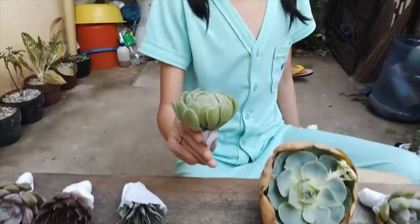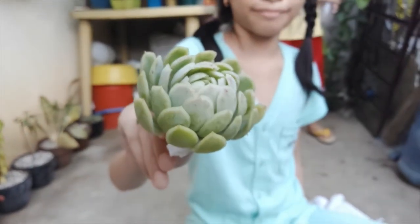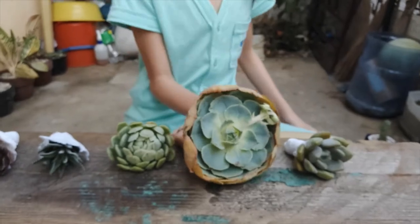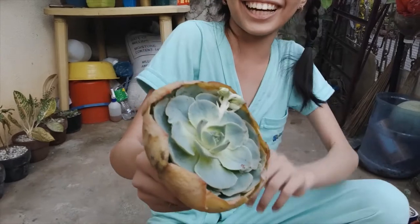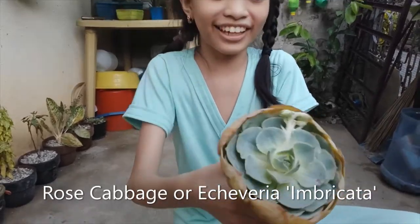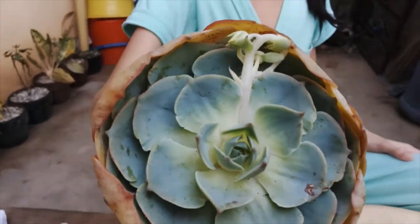This is Echeveria elegans, guys — it's so pretty. This is rose cabbage — echeveria imbricata. And guys, it has a flower stalk already — look at it, it's big, it's very big!